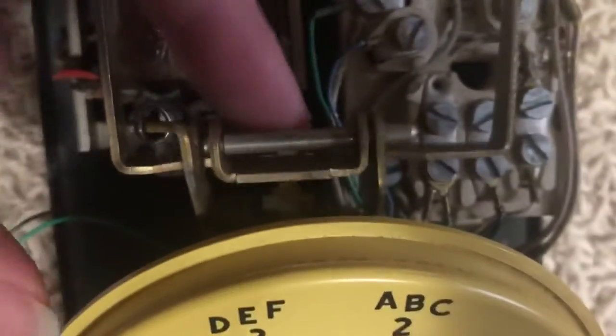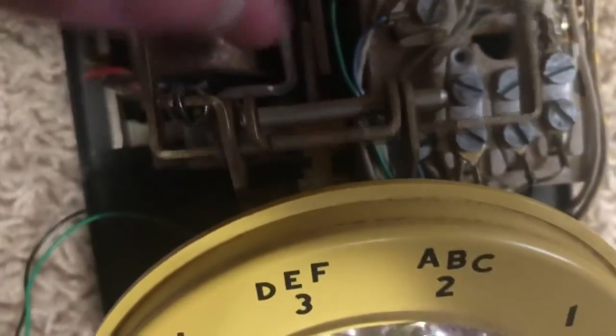If you can see this hook switch — when you push it down it pushes in this card, and there are contacts in there that close and cut the connection off. Actually, I think this closes the connections.